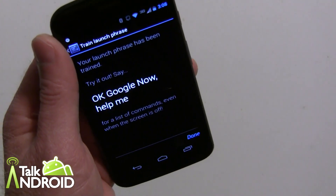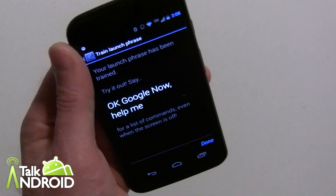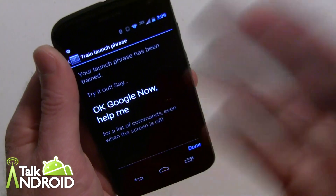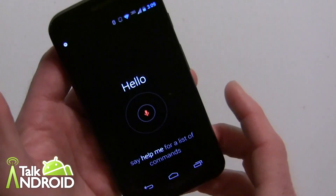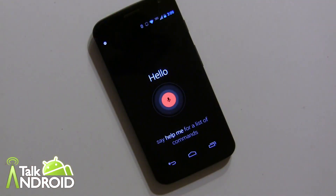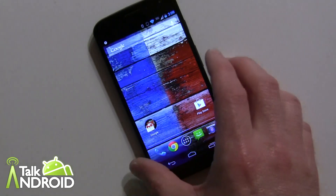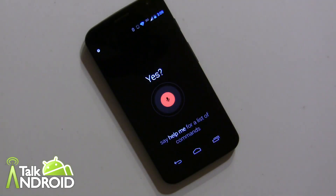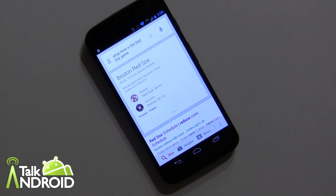So quite simple — as long as you're in a quiet room it works well; no sense doing this at a rock concert. Once done, it tells you to go ahead and try it. Anytime you want, say 'OK Google Now' and ask your question. For example: 'OK Google Now, did the Red Sox win last night?' and 'OK Google Now, what time is the Red Sox game?' — it picks up your words and gives you results.